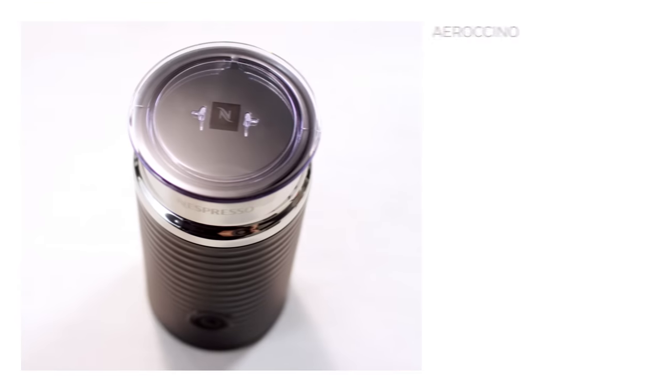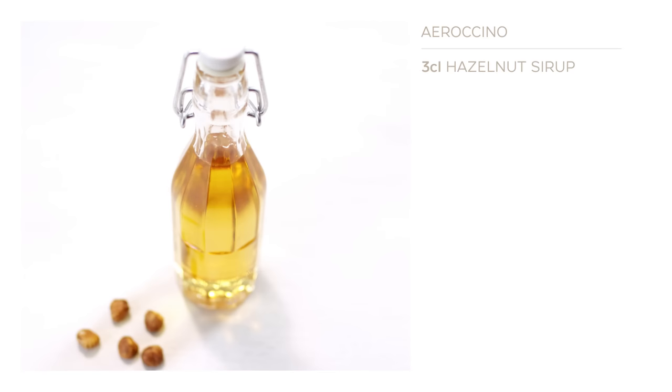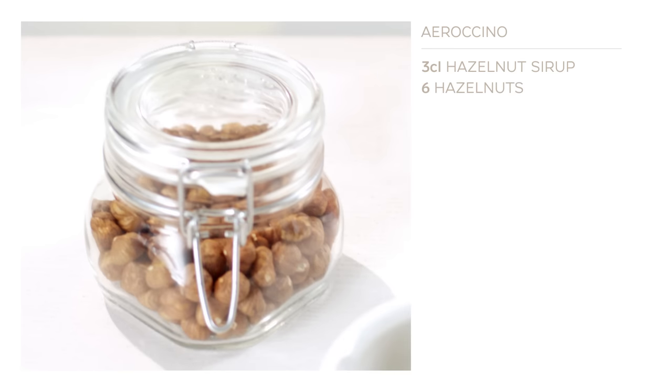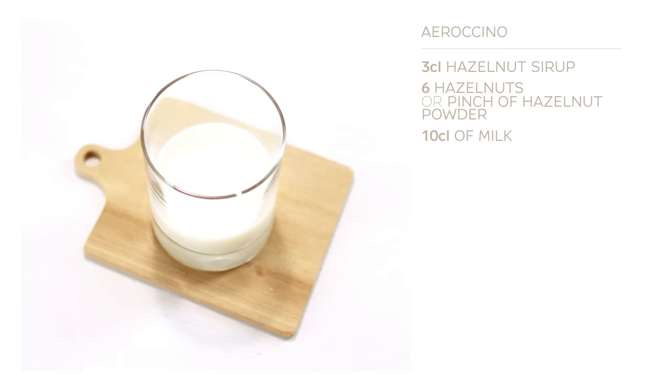You'll also need an aerocino milk foamer, 3cl of hazelnut syrup, 6 hazelnuts or a few pinches of hazelnut powder, and 10cl of milk.